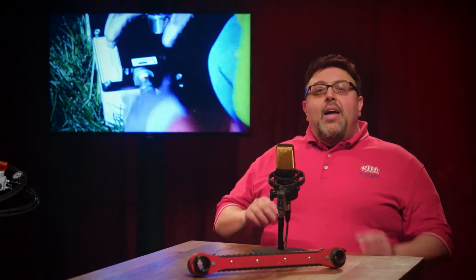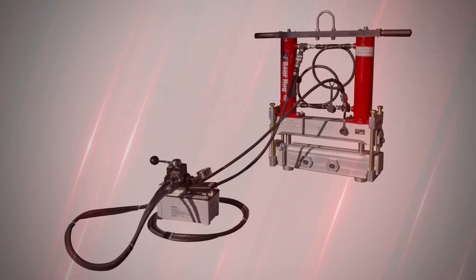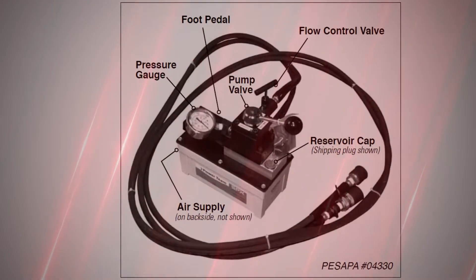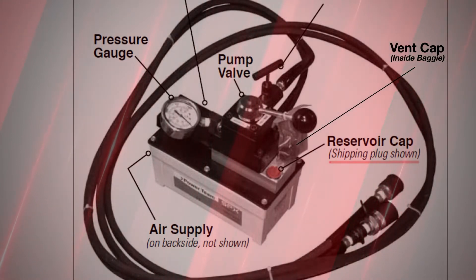After receiving the Bear Hug base tool and the air over hydraulic pump, make sure to check the contents of the box for everything shown here, and confirm that the red shipping plug on the pump is removed and replaced with the vent cap before use.